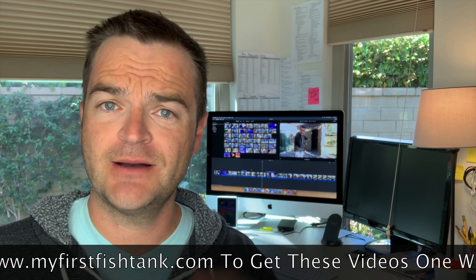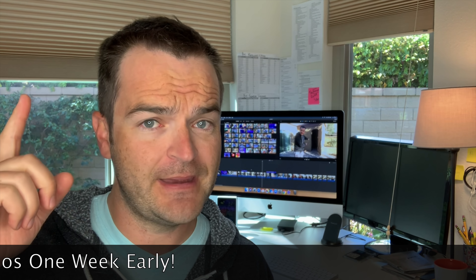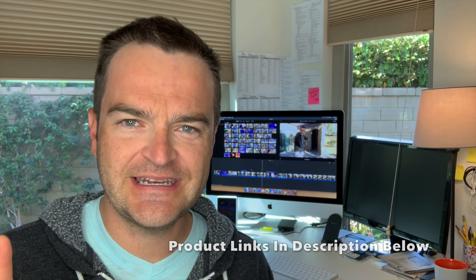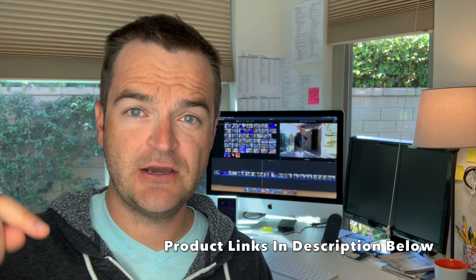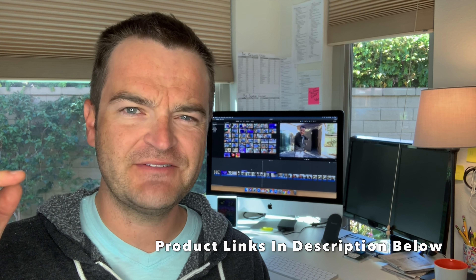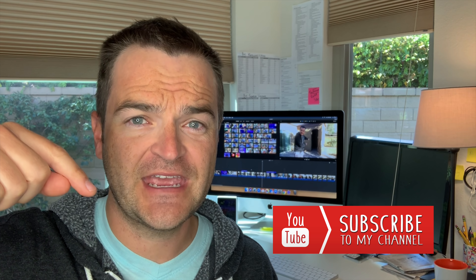Go to MyFirstFishTank.com, scroll down a little bit. You'll see a member signup form, and we post them to the members-only tab one week before everybody else. If there's any product you're interested in or have a question about from this video, check the description below — I'll have a link to all of the products. You can also leave a comment and I'll answer your question as soon as I can. Do us a quick favor: hit subscribe and turn on those notifications down below so you don't miss any of our weekly videos.